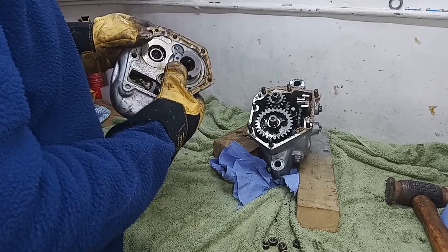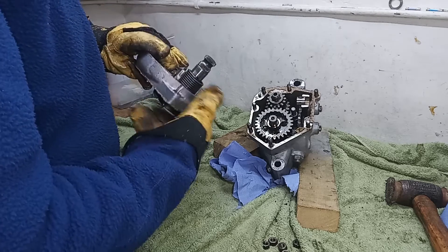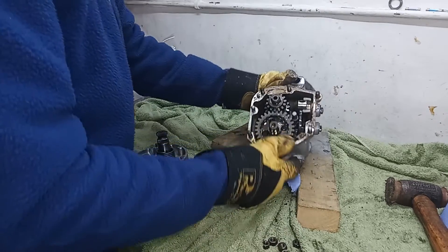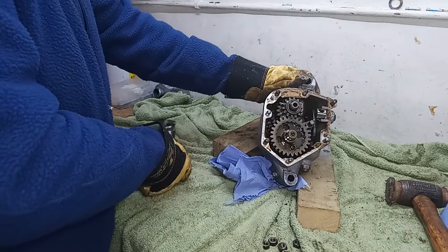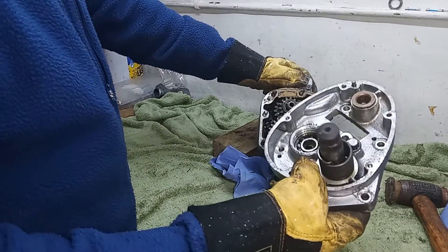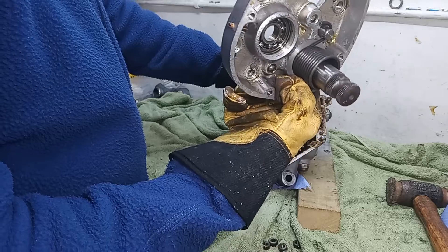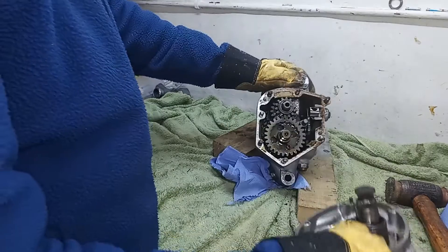We will be removing the kickstart and the parts from this inner casing shortly, but I'll just put it aside for now.